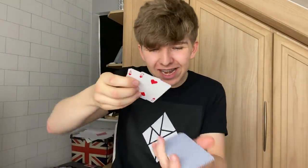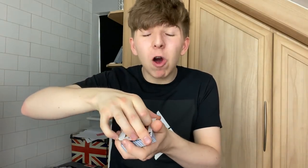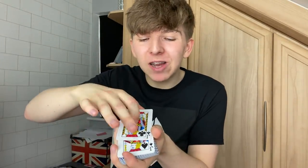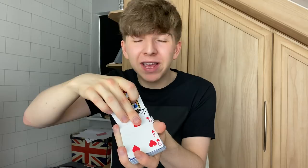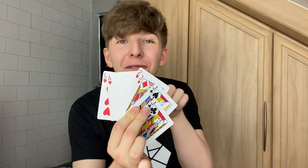Now if you want to learn how to do that, just keep watching. Believe it or not, this trick is actually super simple. All you need is three jacks just like this. And before you perform this trick, you're going to take three random cards just like this and put all three of them on the top of the pack. Then you take the three jacks and simply place them on top of those three cards. So essentially you have three jacks right here and behind the three jacks you have three random cards.